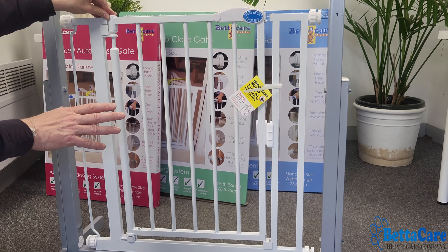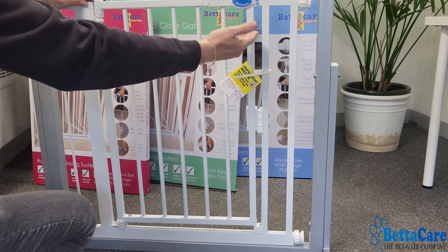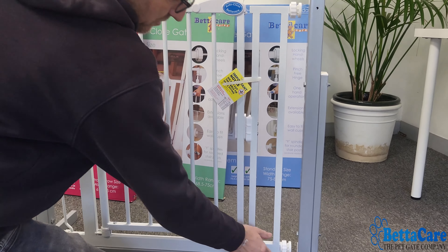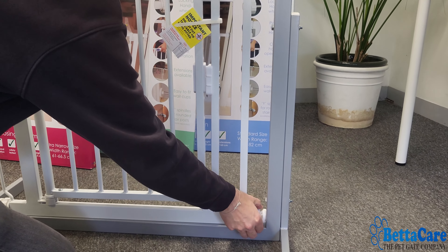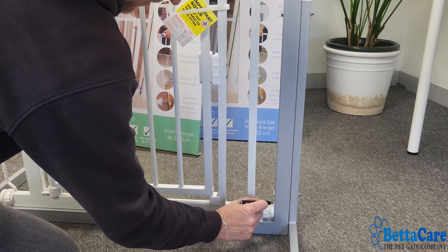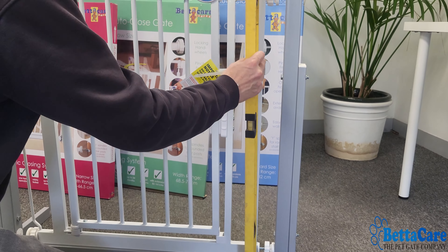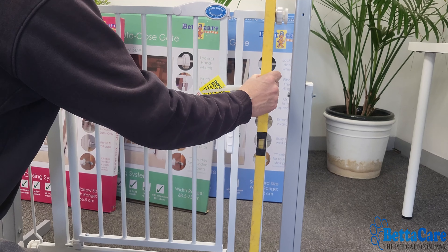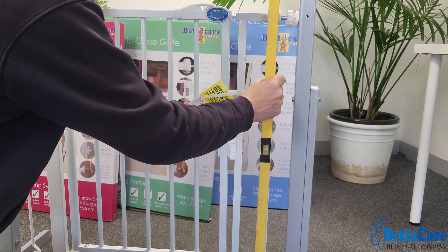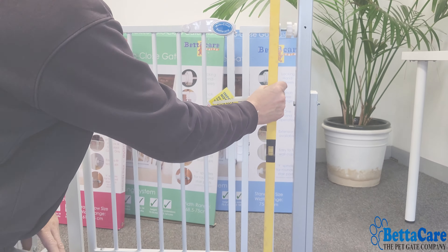We're now going to put our gate into position so we can mark where we're going to attach the wall cups. At this stage it's a good idea to decide which way you want the gate to open — if you want the opening on one side, place it there; if you want it on the other side, turn it around 180 degrees. We pull out the spindles, put them into the desired position, and mark where you're going to be affixing the spindle. Use your spirit level to ensure everything is straight.